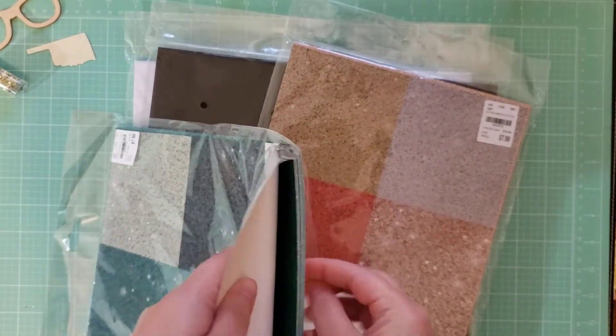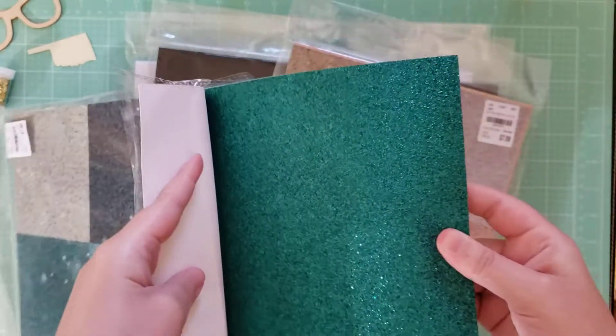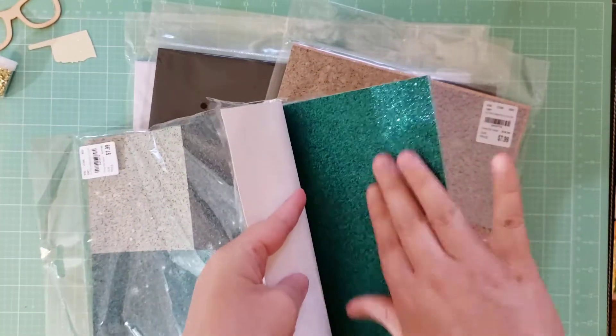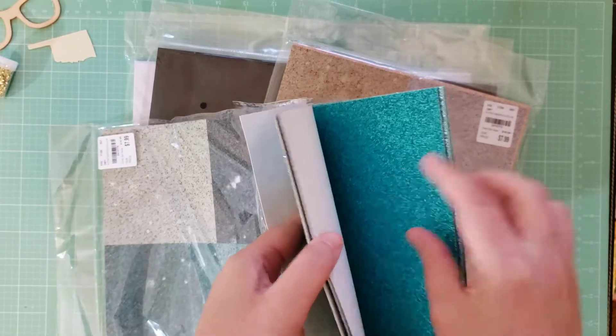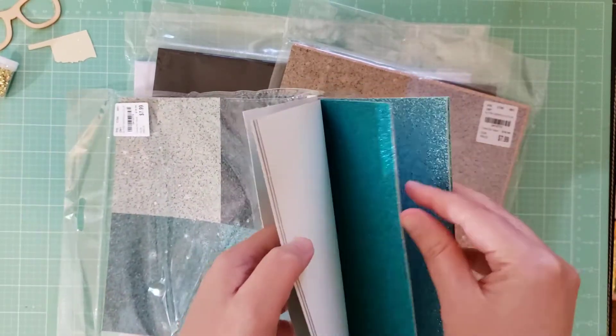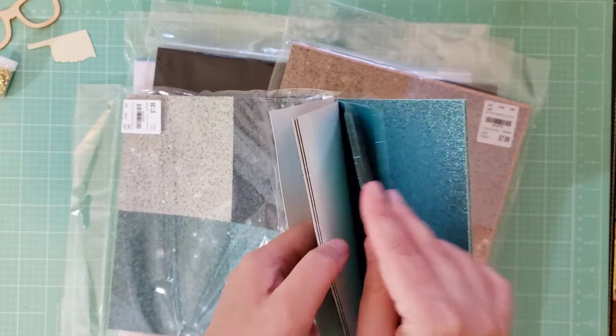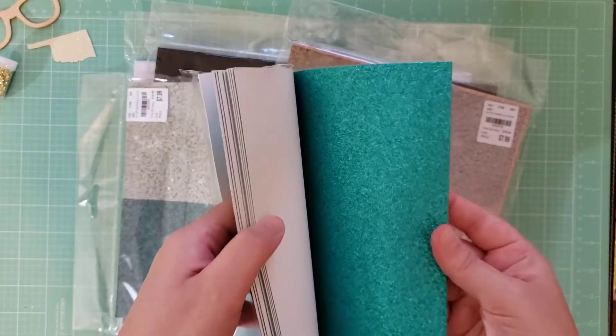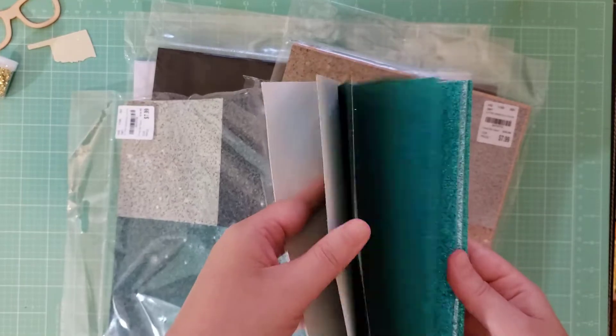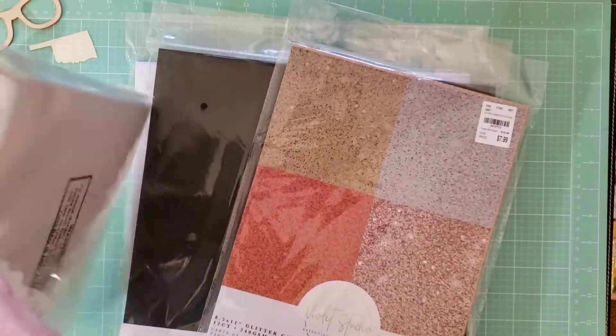Let me show you what it looks like. It is real glitter paper, but there's not really any fallout. It's really flat, not very textured. You get three of each color — there's the next blue color and the last blue color. So that's what's in that pack.